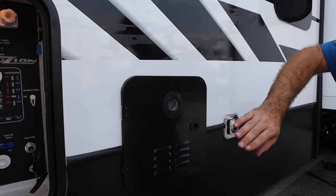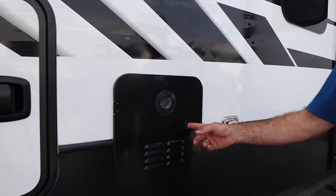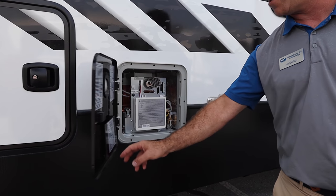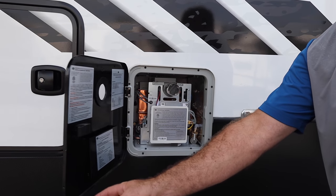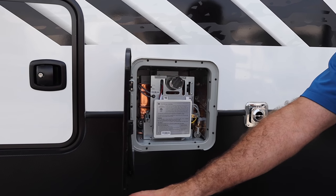New for 2022 is our tankless on-demand water heater. This is a great water heater we are very excited to bring to market, giving you on-demand hot water from your Fusion and Impact products.